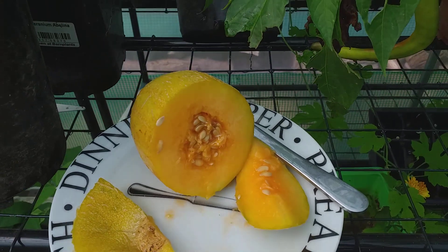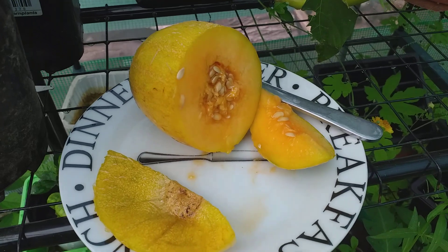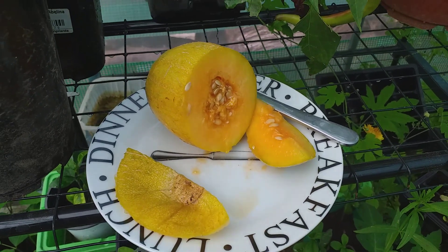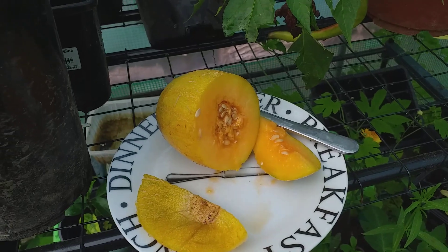One could cut these up into squares and freeze them. Imagine if you managed to grow 20 or 30 of these — which would be possible in a relatively small space.